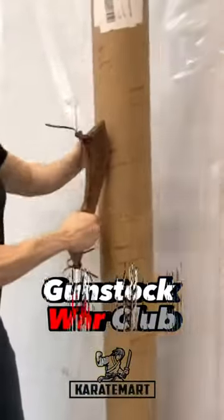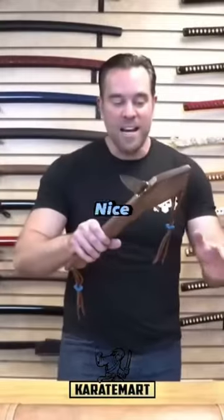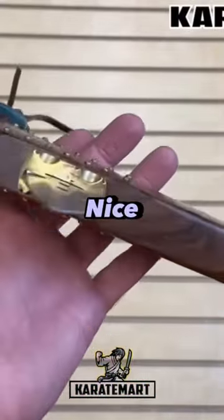The Gunstock War Club. First off, we can see that the stock of this is made from a very nice polished wood that actually has these little studs hammered into it, so that gives it a really nice rustic look.